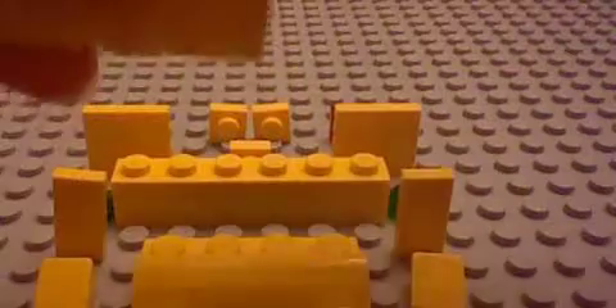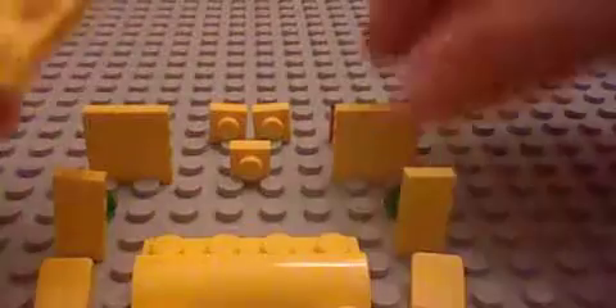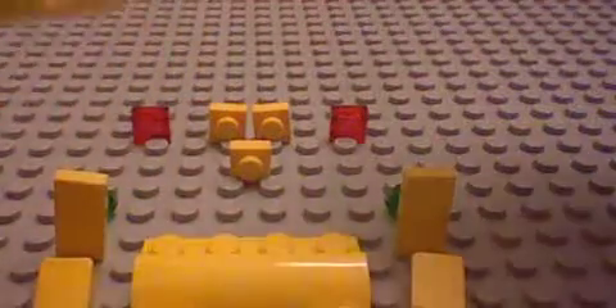Take three 2x4s and hold them together. Take a 1x6 and place that on the second top row. Then take a 1x6 brick and place it in the back, like so.